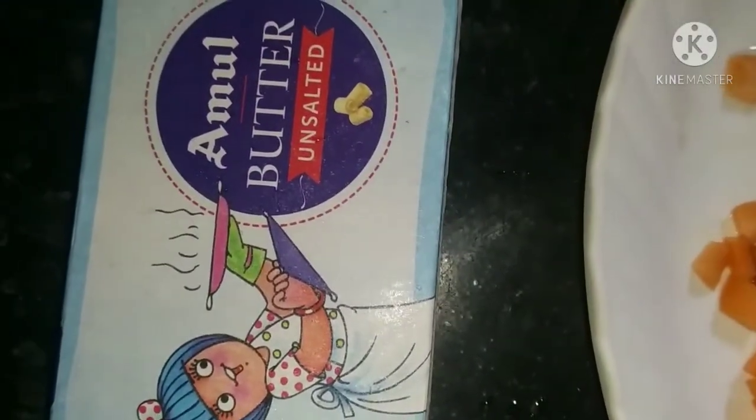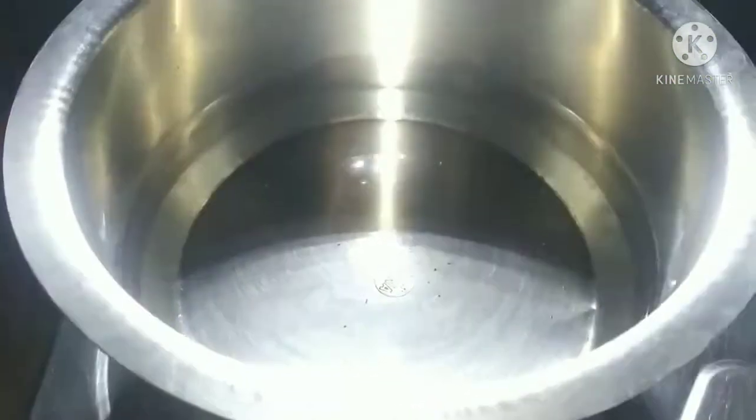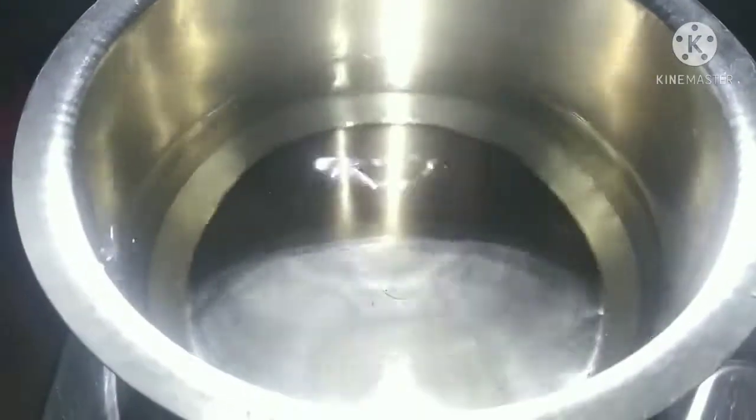Add 1-2 tsp. Add unsalted butter. Add some other items. Add pasta to the pan. I love that the pan would be good.